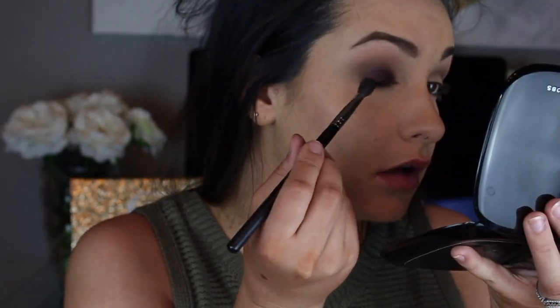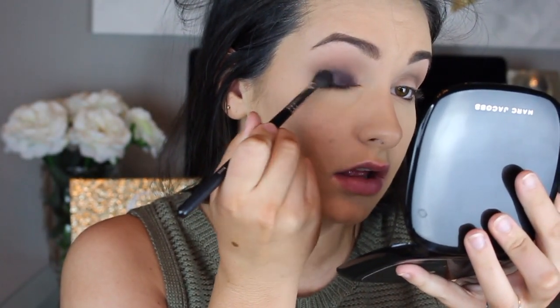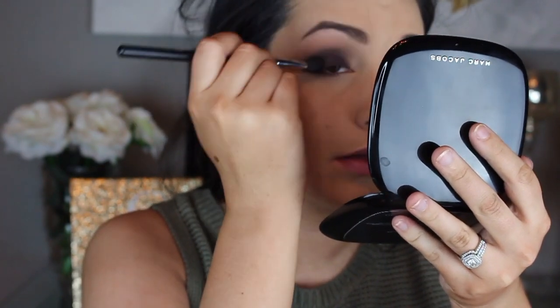Then I'm going to set it with the MAC Beautifully Marked. I have a blender brush and first I'm just going to pack it right on top of that L'Oreal shadow, then start blending it up into my crease. Doing this is going to help give us a softer smoky eye look and make it not so harsh.